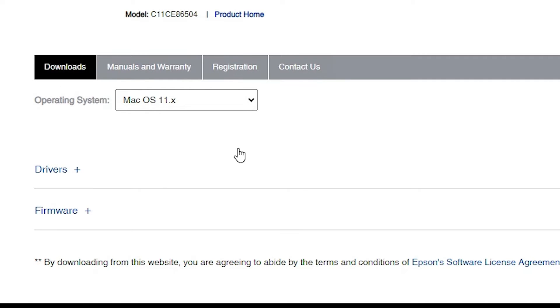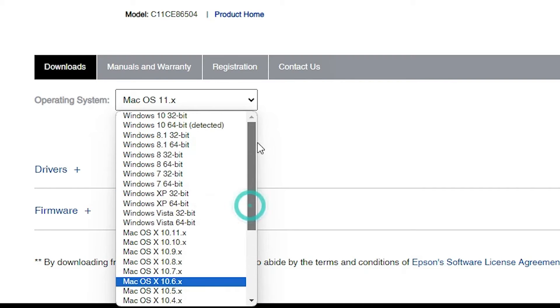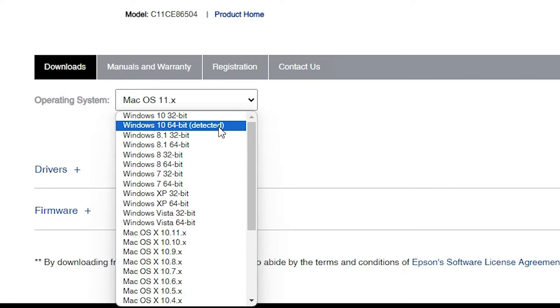On the Epson website, scroll down to find your operating system. It has not detected Windows 11, and Windows 11 is not available for this printer on this website. So the next option is to select Windows 10 64-bit instead.